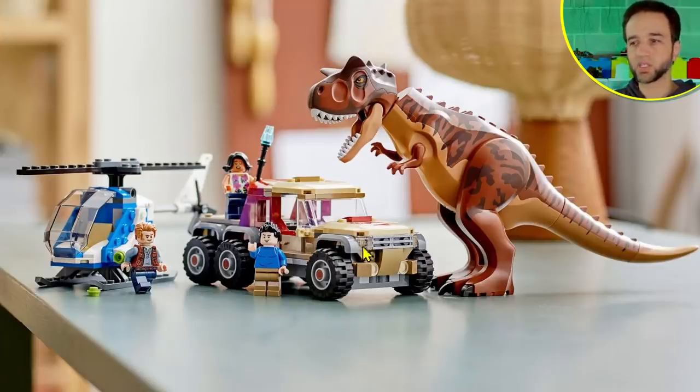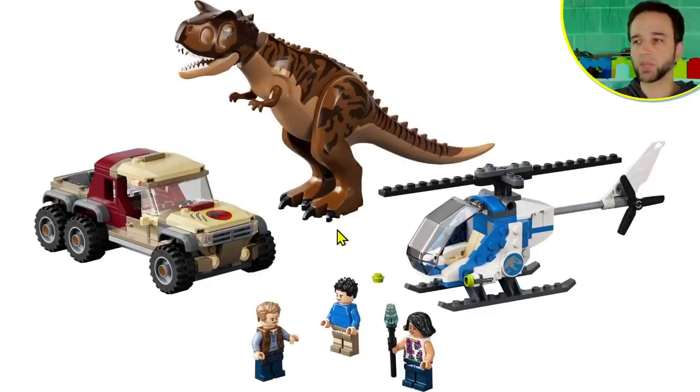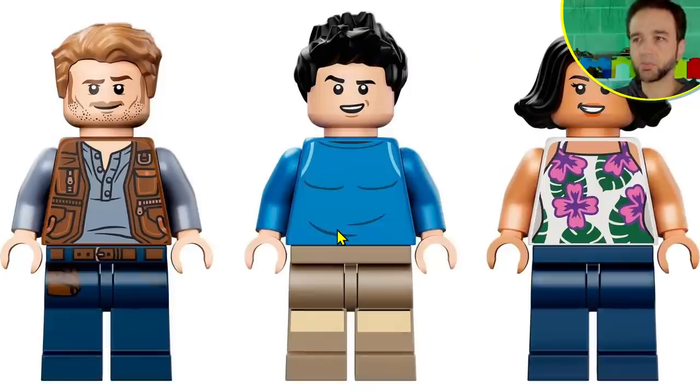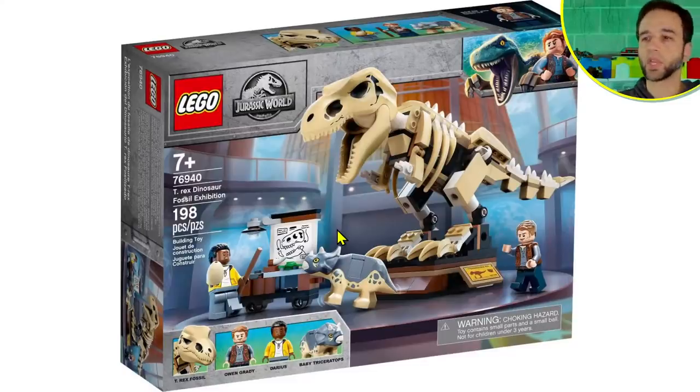The coolest thing out of this set to me is just that new torso print. The vehicle is fine enough but doesn't really do anything — no additional features or play value — and the helicopter is just a helicopter. Overall I find this set not particularly exciting. The price is kind of within the expected range because LEGO sets with large animals are always going to be super high priced. I'm not shocked at the $50 price point, I just wish it was cheaper.